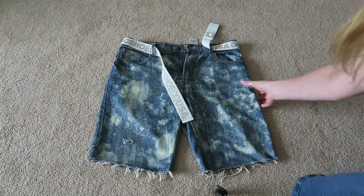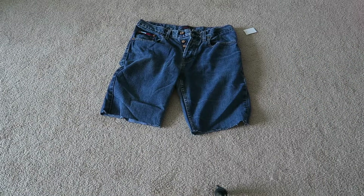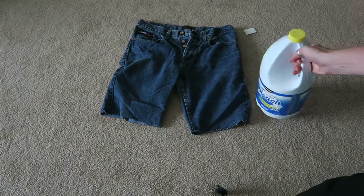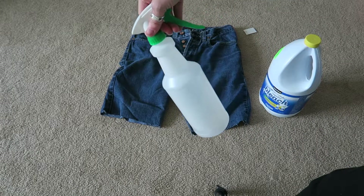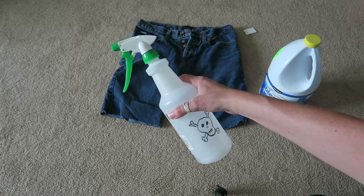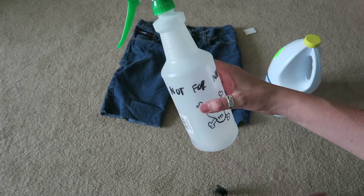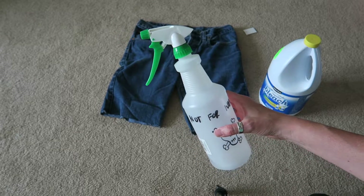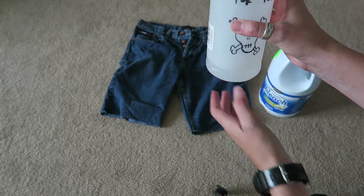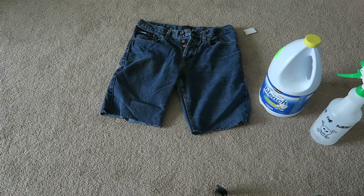For this method you won't need too much — you just need some bleach, a spray bottle, and some water. I do a 50/50 mix of water to bleach and you don't need too much because you're just gonna spray it on the shorts. Maybe just fill it up halfway with water and bleach.